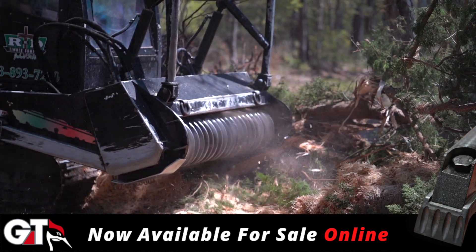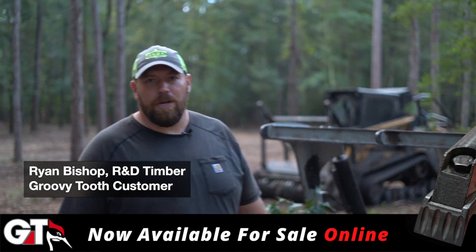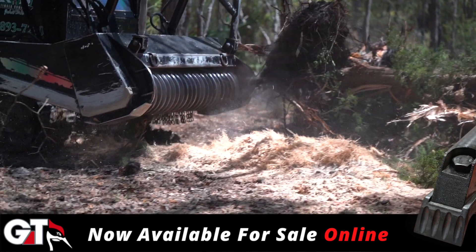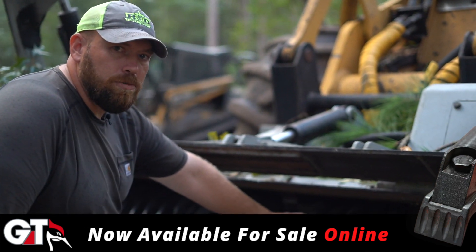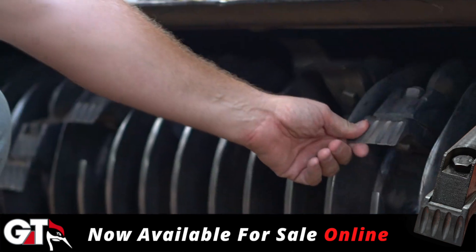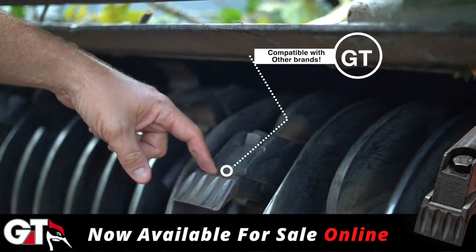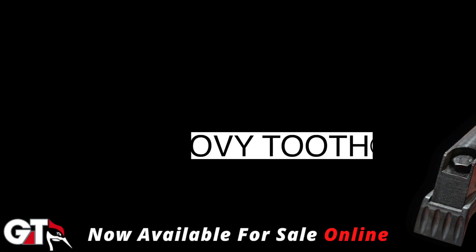Cool feature — Gyro Track makes Groovy Teeth, which are their self-sharpening teeth. They make two different styles: one to go on the original Gyro Track planer-style drum, and the tooth style is just like that of a Seam Off drum. So any of your Seam Off heads that carry this caliber tooth will actually fit a Groovy Tooth, a self-sharpening tooth.